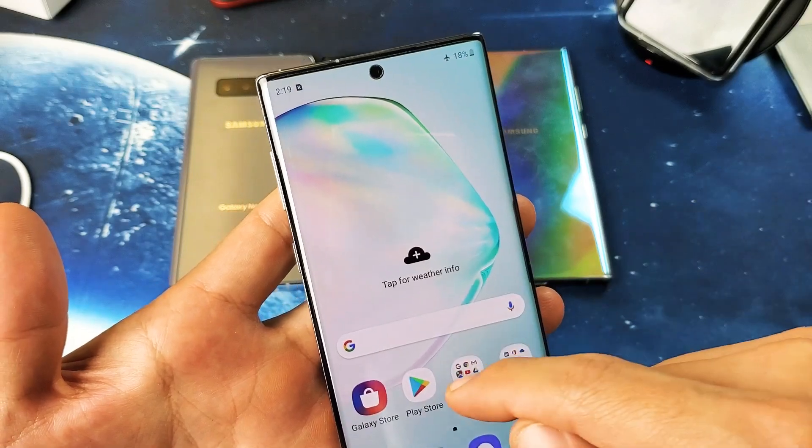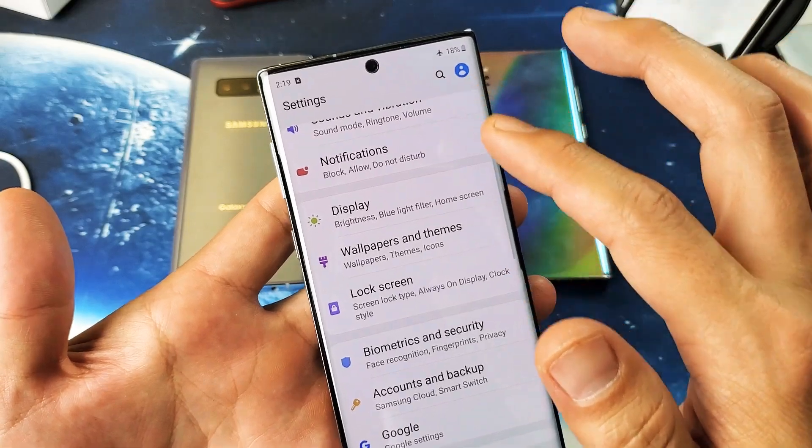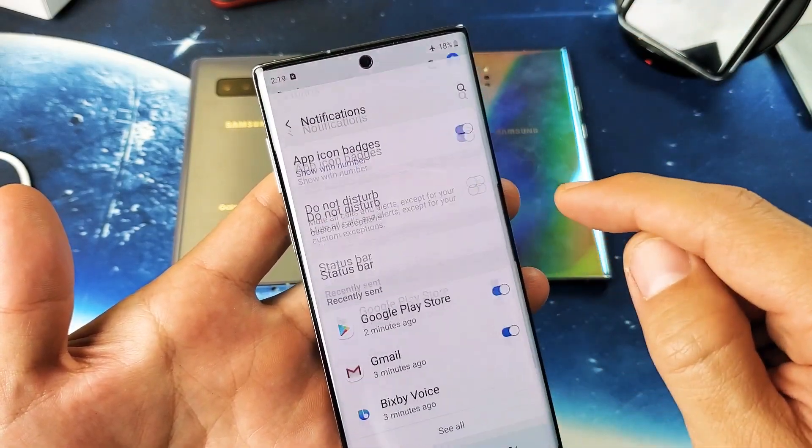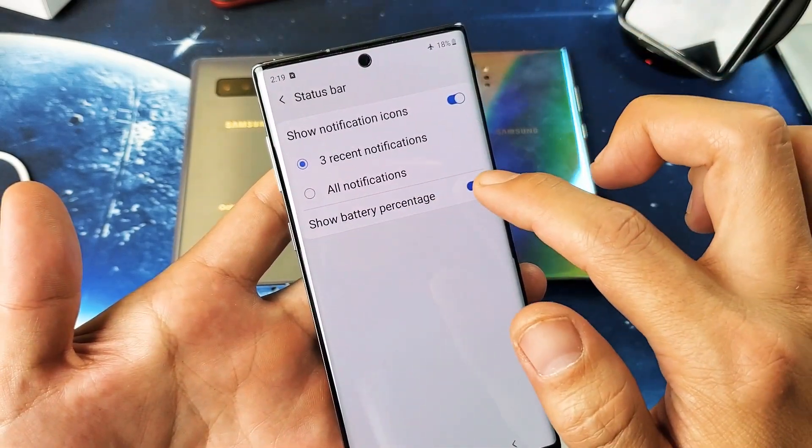The second way to do it is basically just go directly into your settings. So if you go into your settings here, and then you just go directly to Notifications, and then from here you tap on Status Bar, and then you're back in that same area.